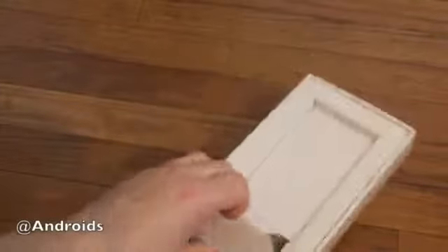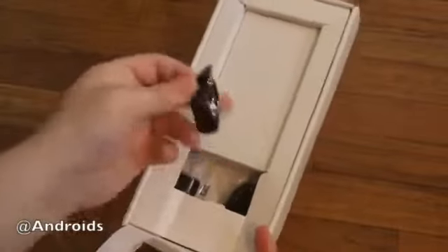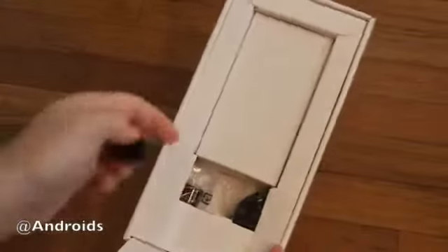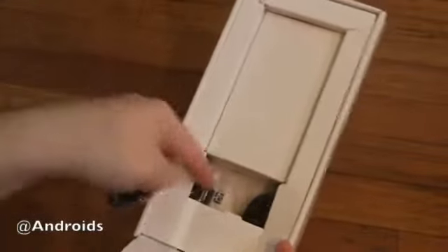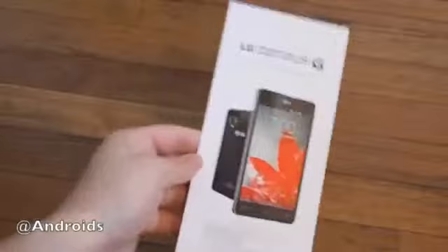We're going to set that aside. This is not retail boxing, so we have a little bit of paperwork here — well, paperwork in the form of a USB stick. A little lanyard comes with the phone, and then the charging cable, USB cable, and the power cord. Not a lot there inside the box so far, but I'm sure the final retail packaging will have a little bit different there. But as you can see here, it's the Optimus G.